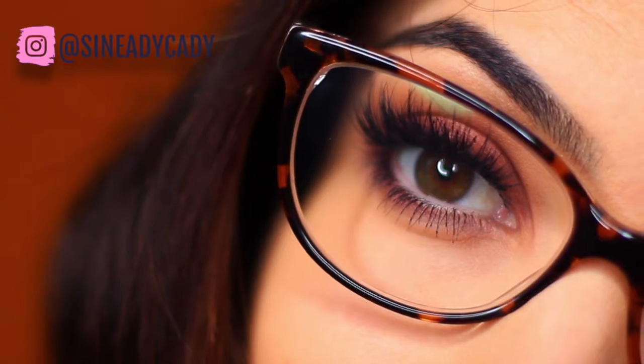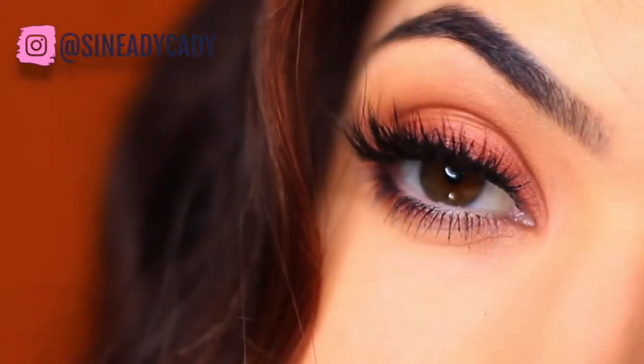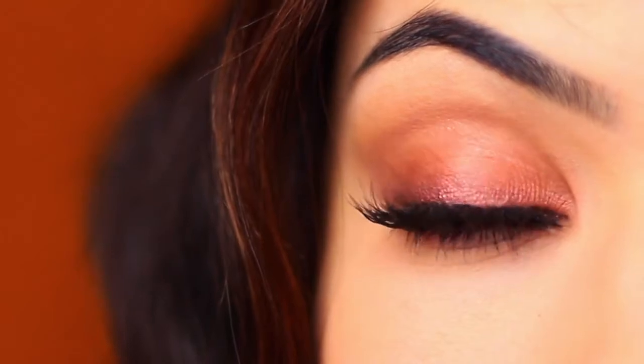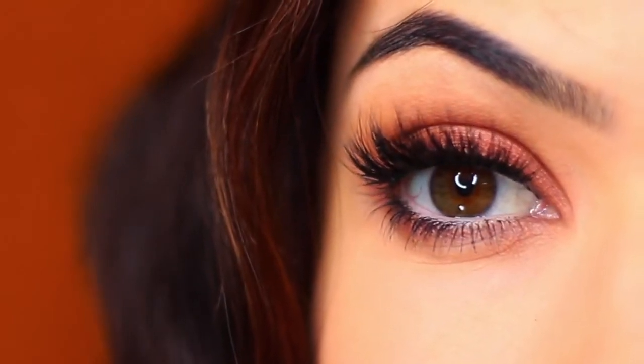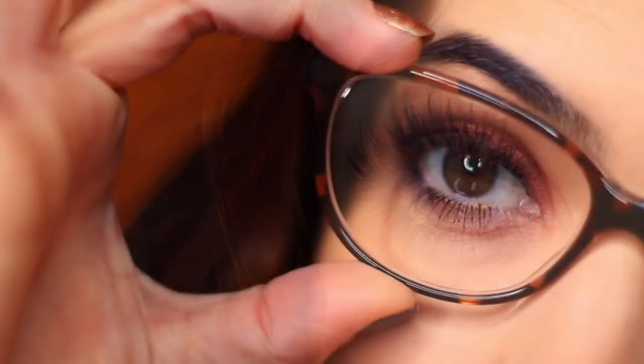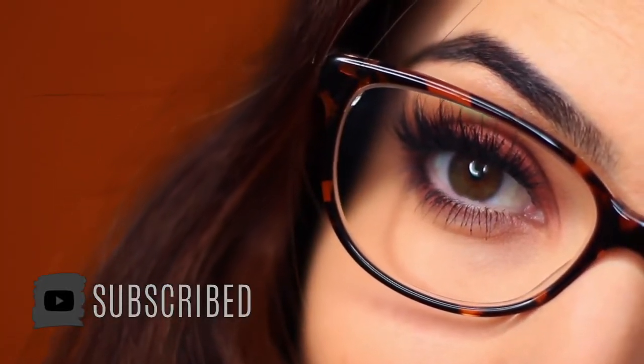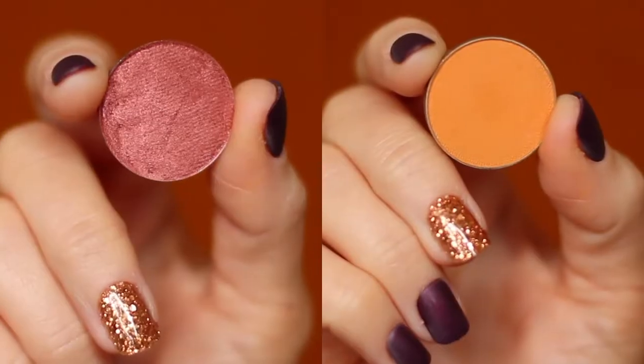For today's Monday makeup lesson, I'm going to show you how to create this super easy fall glam everyday look. If you're new to the Makeup Chair channel, make sure to hit the subscribe button below. If you're already subscribed, thank you and welcome back. Now let's get started.